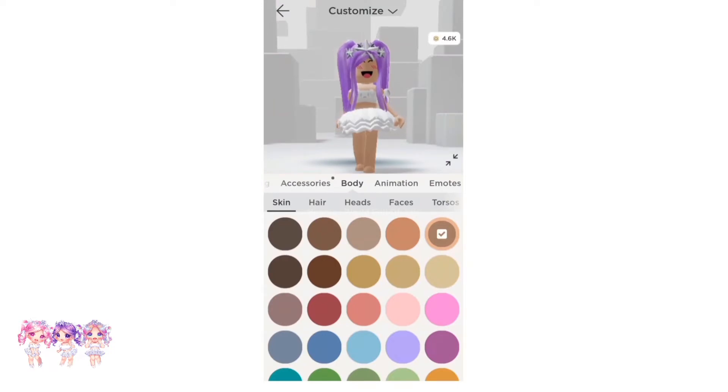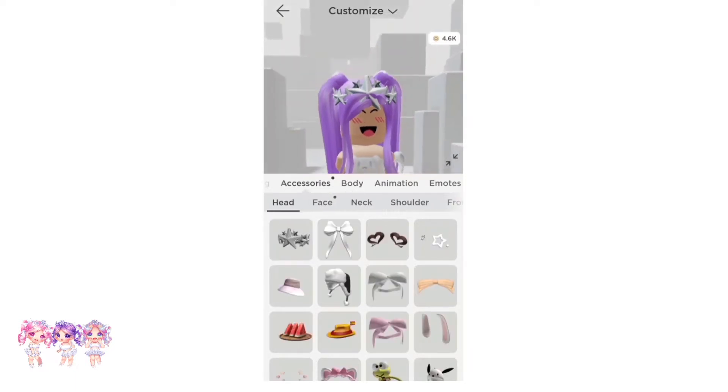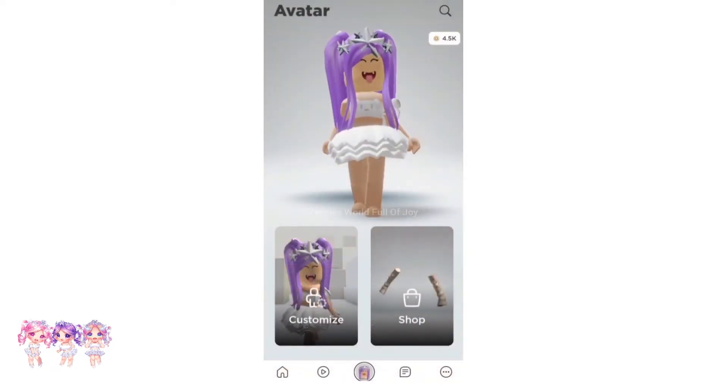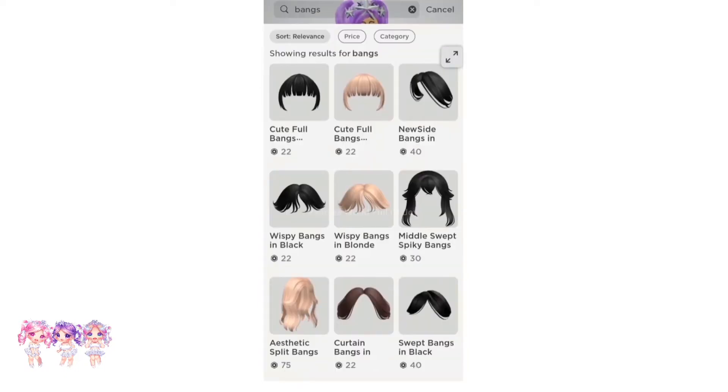Now make sure you go to Customize, then Body. Let's remove my current head. Let's go to Accessories, then Face Accessories, and put it on. There we go — it looks way better.